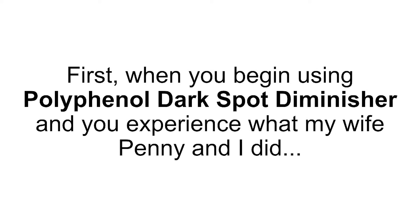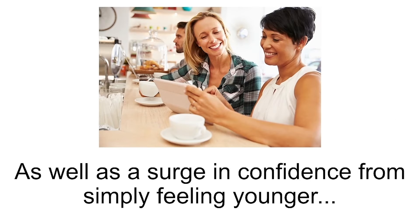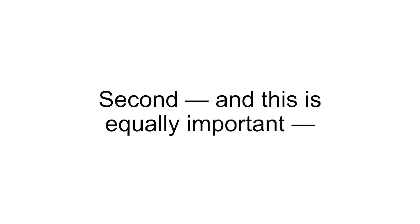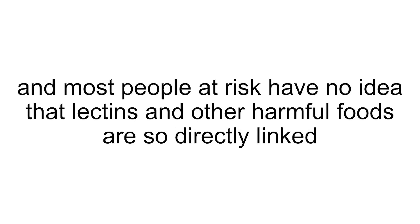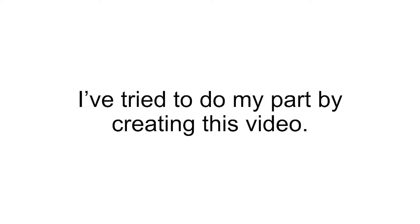This is an incredible opportunity. And if you take advantage of it, I only ask two things. First, when you begin using Polyphenol Dark Spot Diminisher and you experience what my wife Penny and I did — not only the dramatic reduction in the appearance of dark spots on our skin, but also skin that felt healthier and more nourished, as well as a surge in confidence from simply feeling younger — I want you to write in to tell me about the wonderful changes you see. My email address is stephengundry@gundrymd.com. Seeing and hearing how science changes people's lives is probably the greatest joy I experience as a doctor. Second, please tell your friends and loved ones about the dangers of AGEs, and how they are the true cause of dark spots.